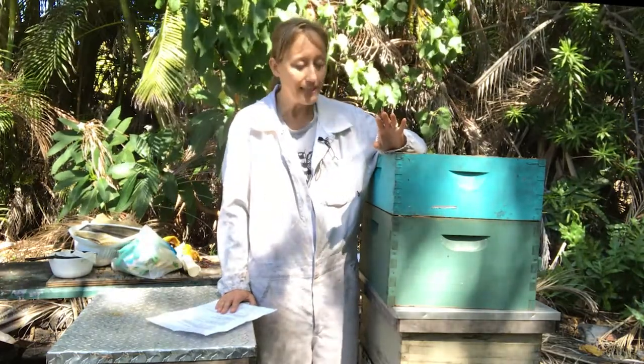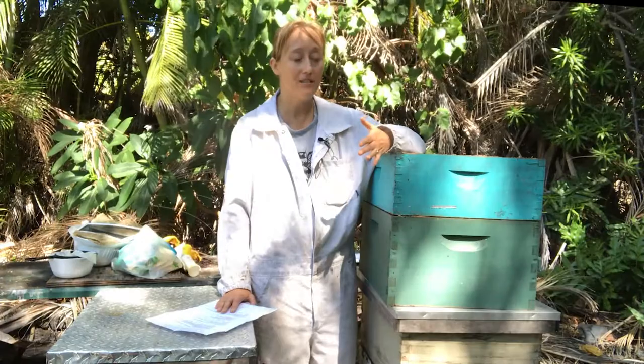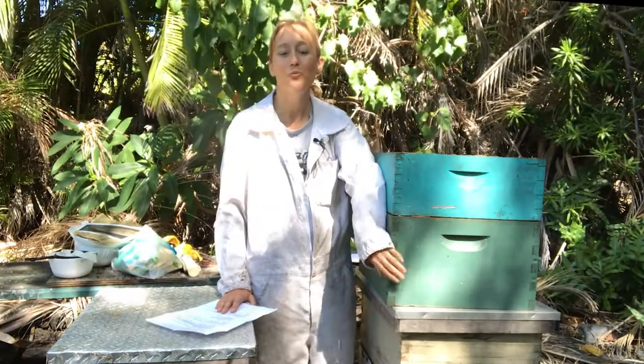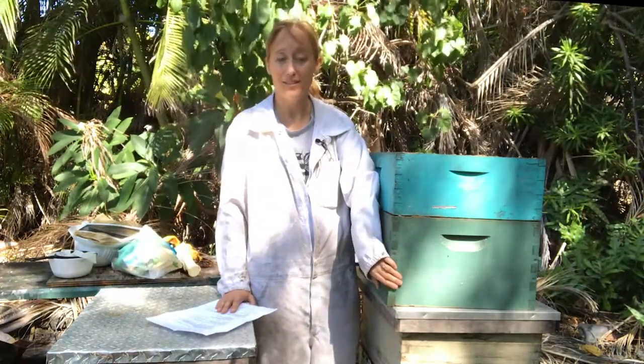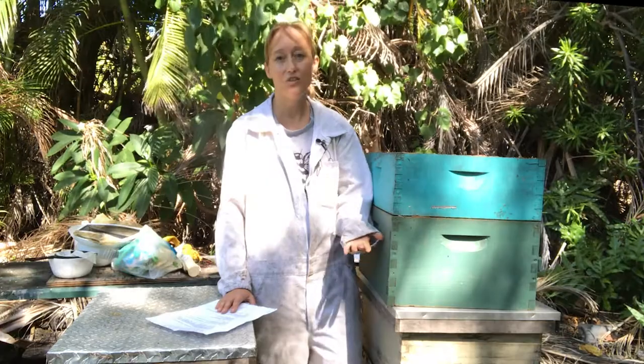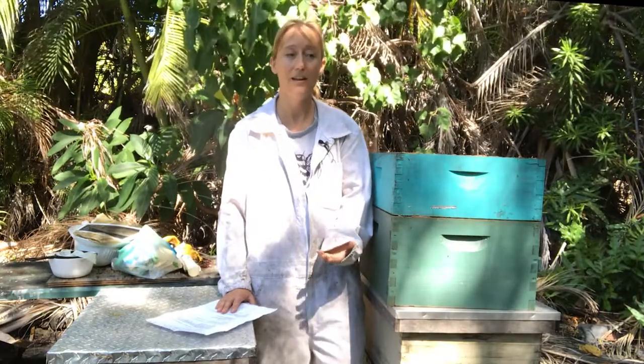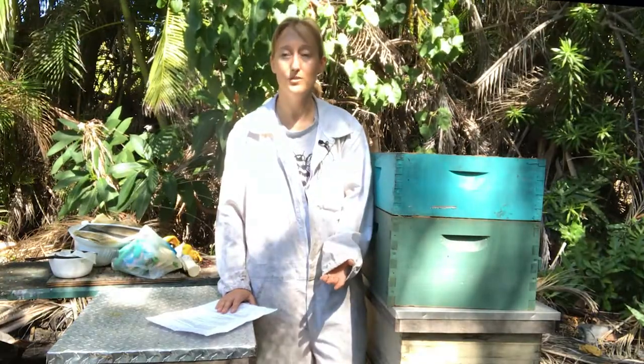One other thing I wanted to mention: if you plan on buying a nuc — because there are two ways to buy bees, a package of bees or a nuc — if you do buy a nuc, or if you plan on selling nukes later down the line, you're going to want to put your brood in deep boxes. At the very least you want to have one deep box on your hive, and that is because nucs are usually sold with deep frames. If you plan on buying a package, then you don't have to worry about it — you're just buying bees in a screened container and you can start however way you want to.